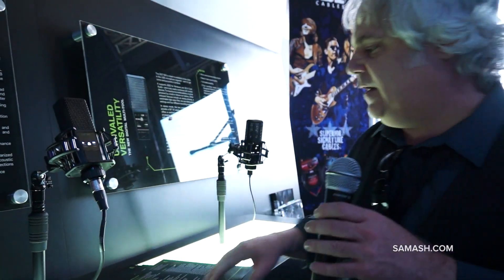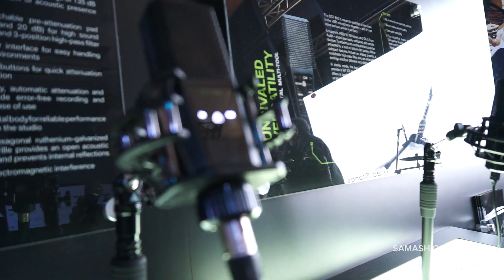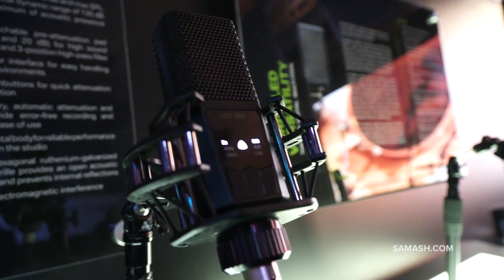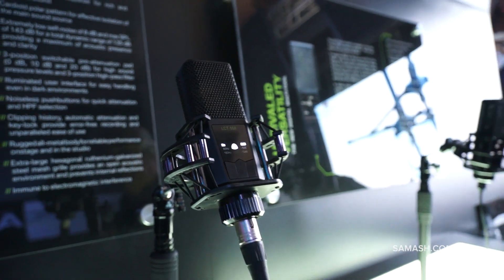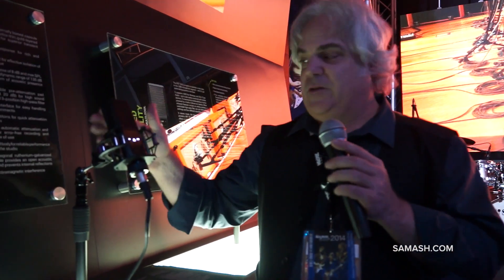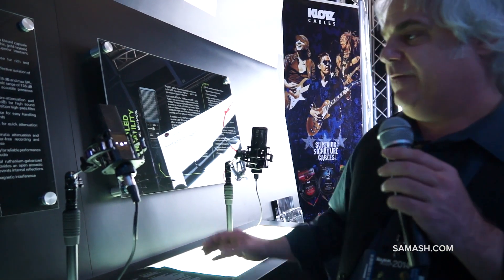Moving on, we've got the LCT-550. Lewitt is, I believe, the first manufacturer to ever achieve a 0 dB self-noise rating on their microphone. They've been able to do this with incredibly high tolerances on their testing and polarization of their capsule and circuitry. What that gives you is that every single LCT-550 you ever buy will be a matched pair, so you can buy another one at a later date and have it be matched.